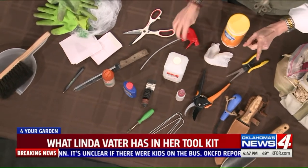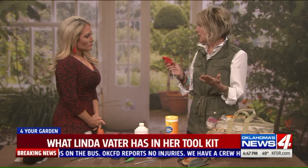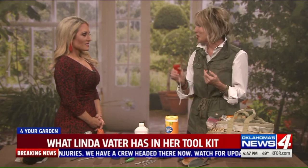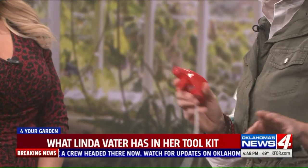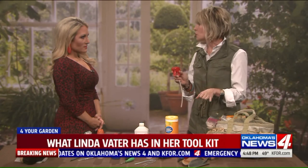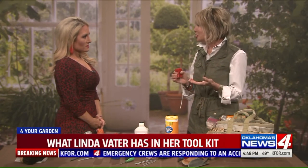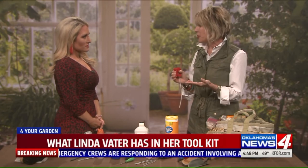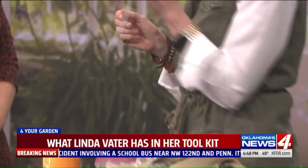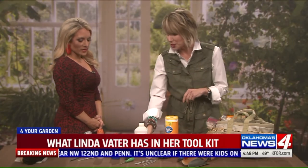I also always keep the sprayer from a finished bottle of Windex or household cleaner — if the sprayer still works, I take it off and put it in my garden truck. Many insecticidal soaps or pesticides come in spray bottles, and because the solution is so viscous and thick, they often get clogged and stop working. I can just swap in a replacement sprayer from my truck instead of having to buy a whole new bottle.